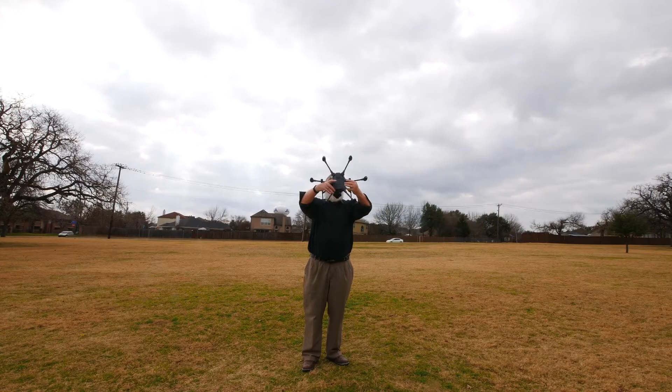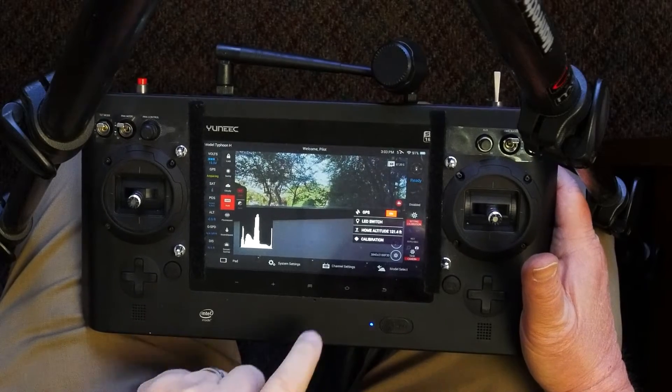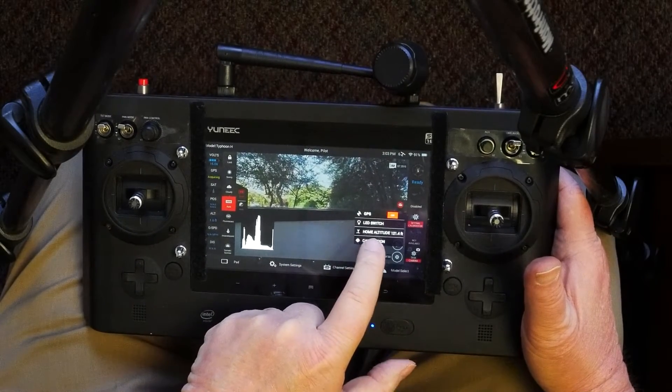You should also calibrate the compass before your first flight and after every firmware update. You won't need to do it again unless you travel a good distance from the point where you last calibrated. I'll provide links below to videos that show how to calibrate the accelerometer, gimbal, and compass in greater detail.